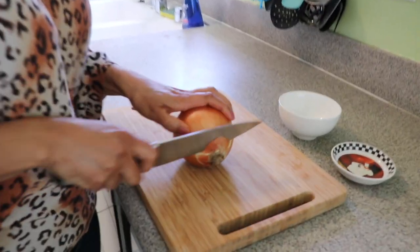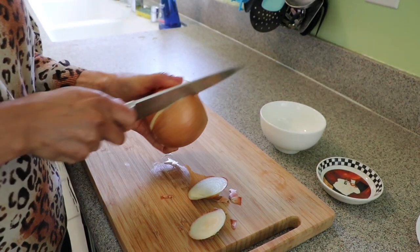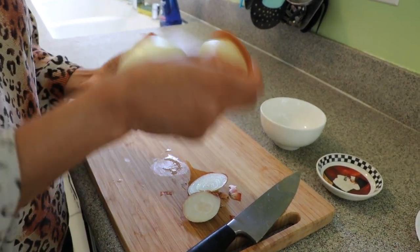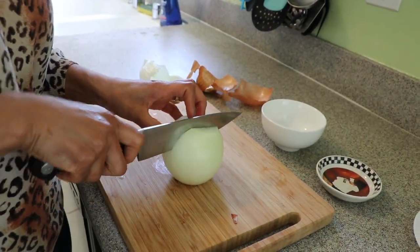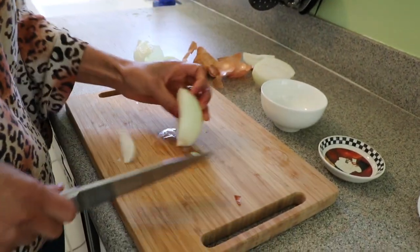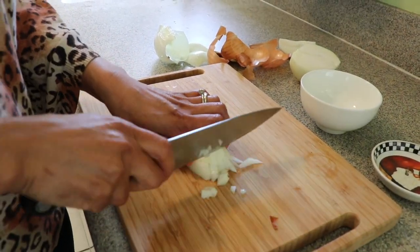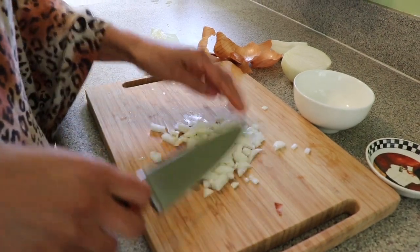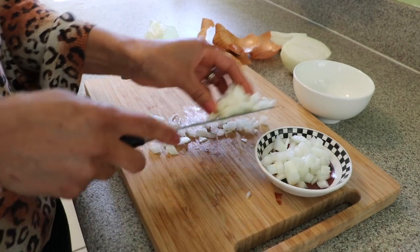The first thing we can start is by preparing our condiments, and we're going to start first by chopping our onions. I'm going to start cutting in here and then peel it to take the skin. I'm only using a quarter so I'm going to cut it in half and just use this part.